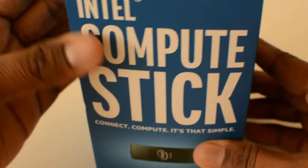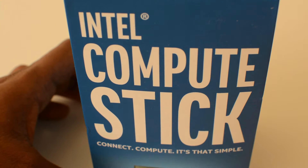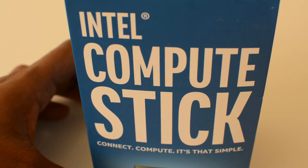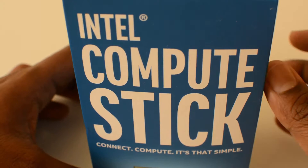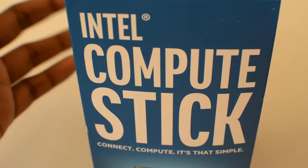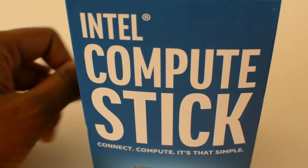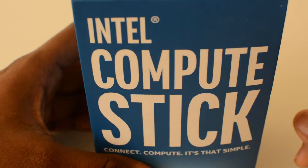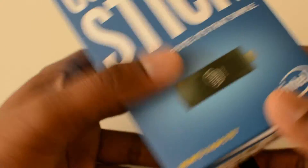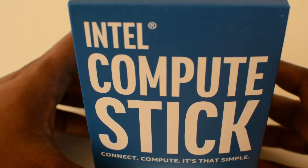That was the cheapest price I could find on the online market. I ordered it for one of my sisters who can use it for small computing purposes, not a big one. It's a very lightweight and portable kind of thing you can use on the go, wherever you want, if you have computing needs and don't want to carry a laptop.